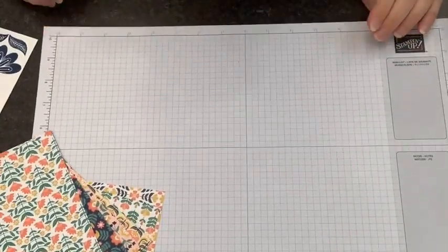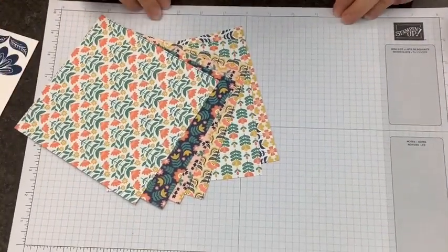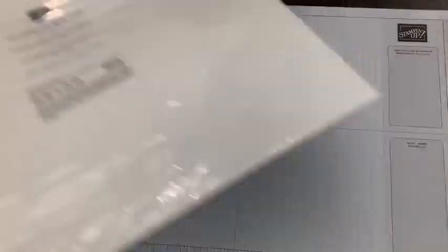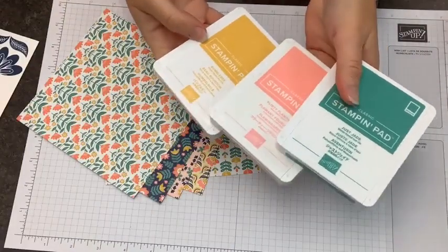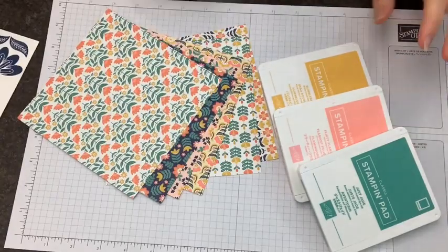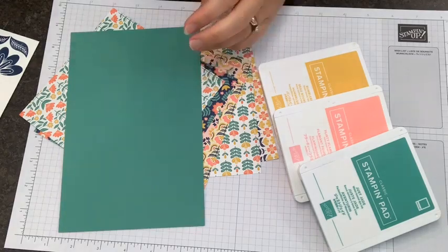We are going to pick some colors. How to pick colors when you are working with designer series paper is super easy — just look at what's in the paper. You can even check on the back of the package; it will list the colors included and then you can select from there. I've selected Just Jade, Flirty Flamingo, and Bumblebee, which are going to give us a great complement for this paper. I decided to go with a card base in Just Jade and then use three strips of this designer series paper.